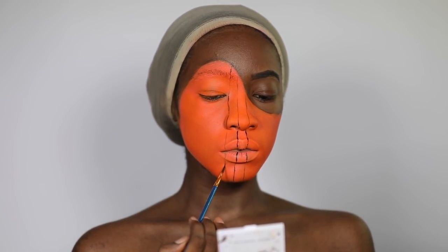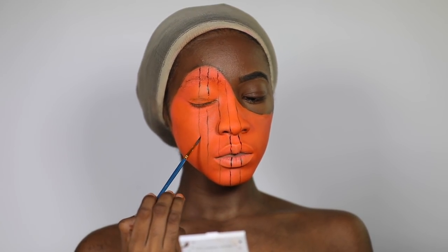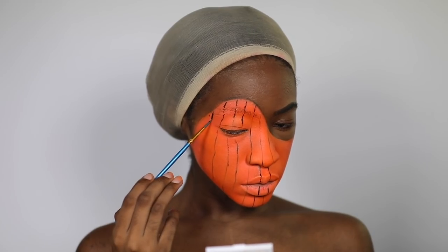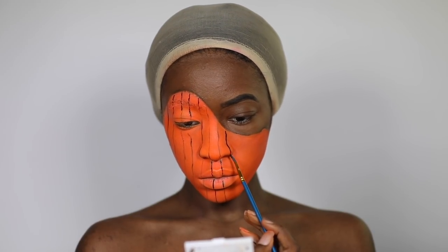The skin part of my face — the part that's still supposed to look human — I did my makeup off camera. It's literally just foundation, concealer, regular everyday makeup.